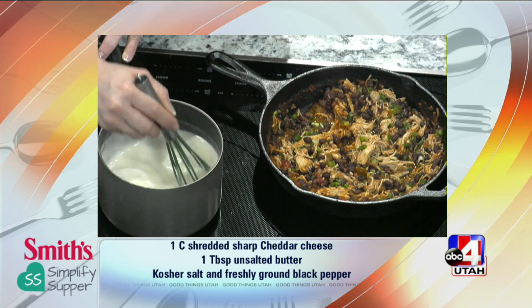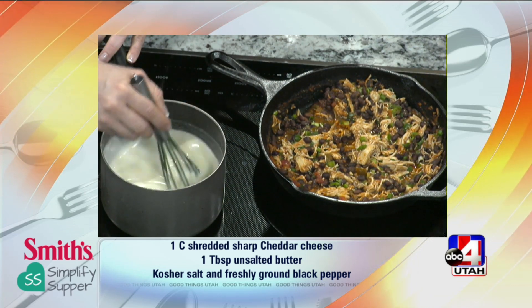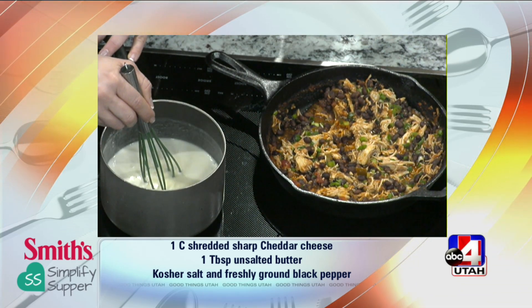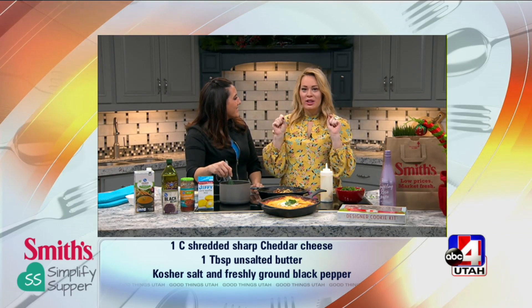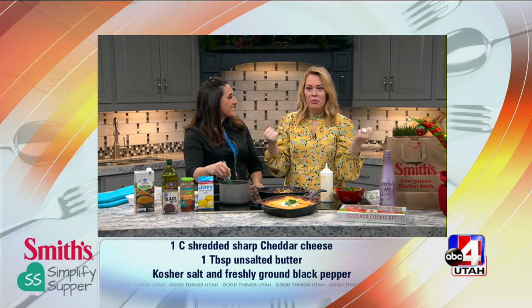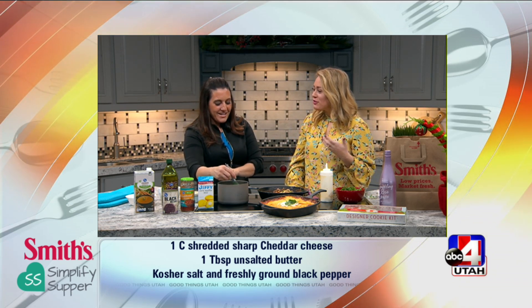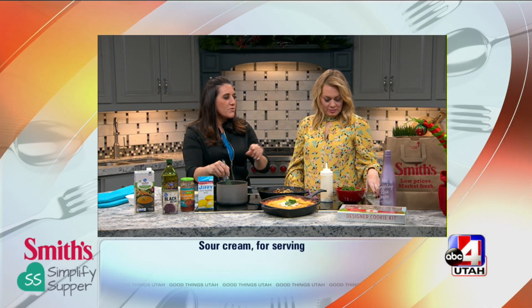I'm recently a convert to the whole curbside pickup. I love that it makes it so much easier because then I don't have to get out of the car. I can just do the click list, get my list done, get my recipes all figured out on Simplify Supper, go and they bring it to me — right to your car. It really does simplify all of our lives.